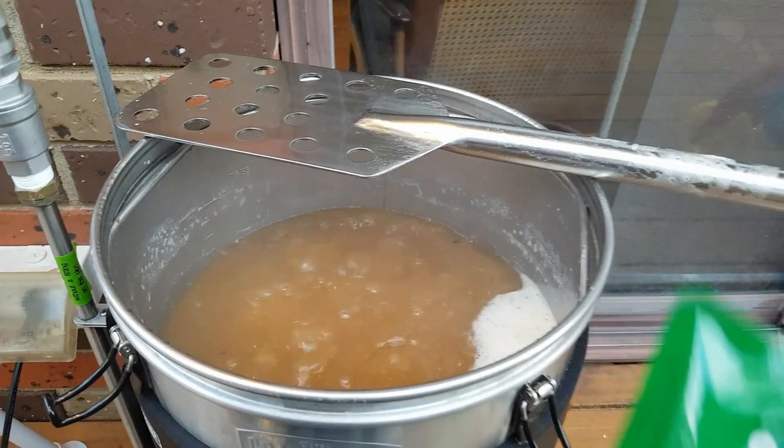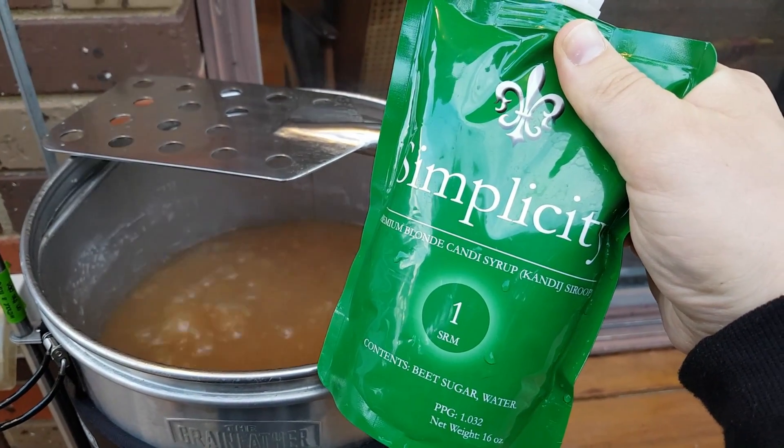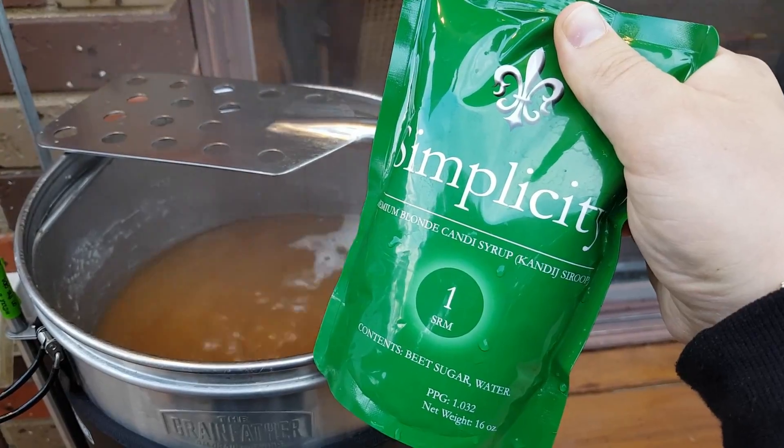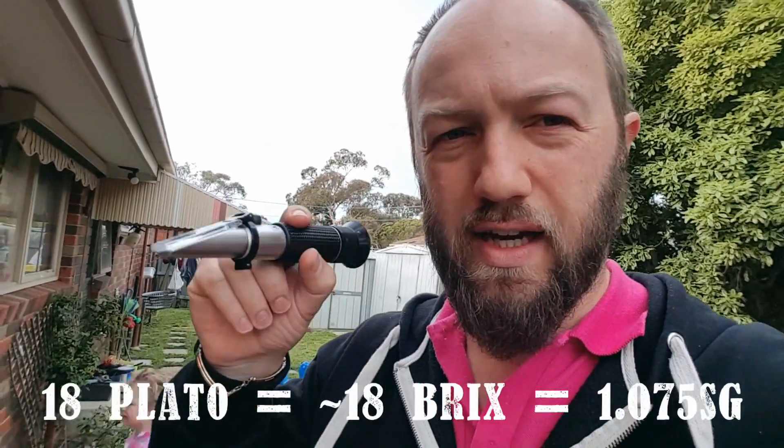We're at the boil again, so it's time to add the magic — apparently — the candy syrup. This is blonde candy syrup. I'm aiming for 23 litres at 18-ish Plato. I've just taken another reading after putting the candy syrup in and I'm at 17 Plato.